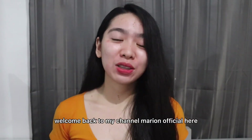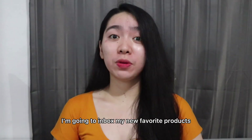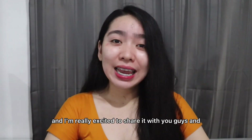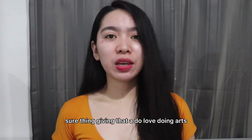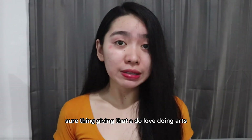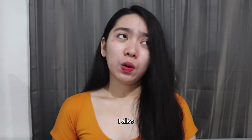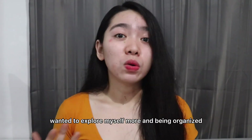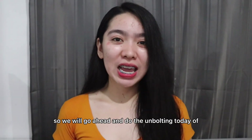Hey guys! Welcome back to my channel. Morin Official here. So for today's video, I'm going to unbox my two favorite products. It's time to do the upgrade, and I'm really excited to share it with you guys. Given that I do love doing arts, I also love listening to music, and I also wanted to explore myself more and be more organized. So we will go ahead and do the unboxing today.